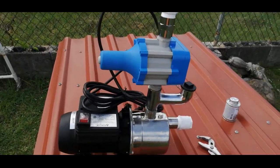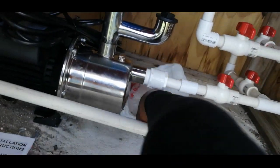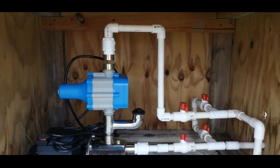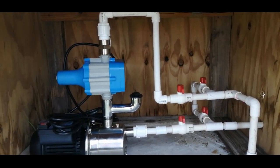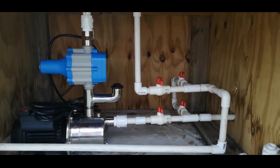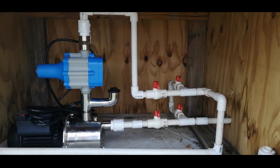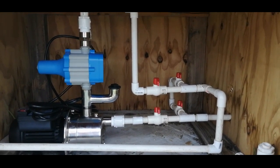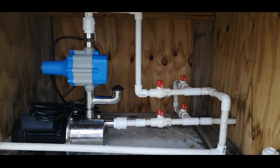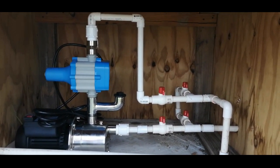Here's the full setup. To install this pump — a Burkham three-quarter HP booster pump — it doesn't need many fittings. All you need is two one-inch male adapters, one for the inlet and one for the discharge. Then depending on how you route your piping, you'll need some elbows and pipe to reach the pump.